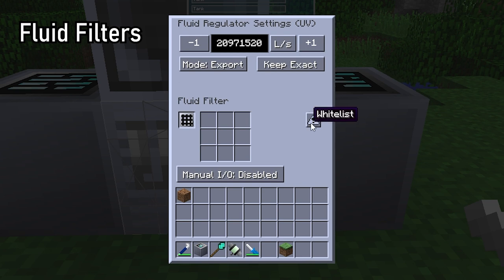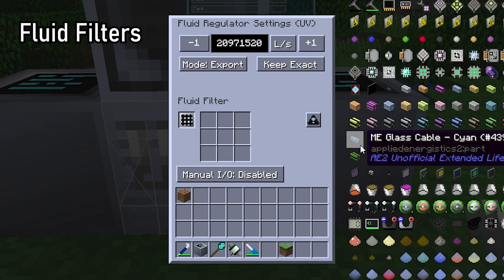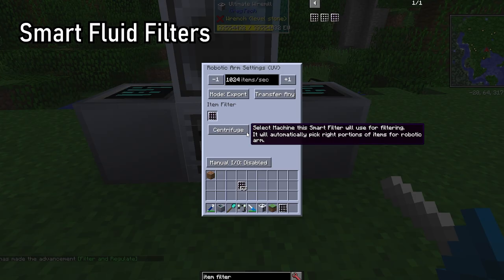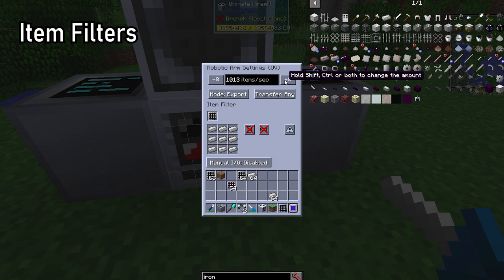Every cover mentioned so far can accept filters for items and fluids, which can either whitelist (allow) or blacklist (prevent) certain items and fluids from importing and exporting. Basic filters only allow direct filtering for specific items and fluids, while advanced filters allow you to set conditions for filtering, including full support for regex expressions and NBT data. Using left or right click, you can configure item filters put in robot arm covers to work with specific item quantities.